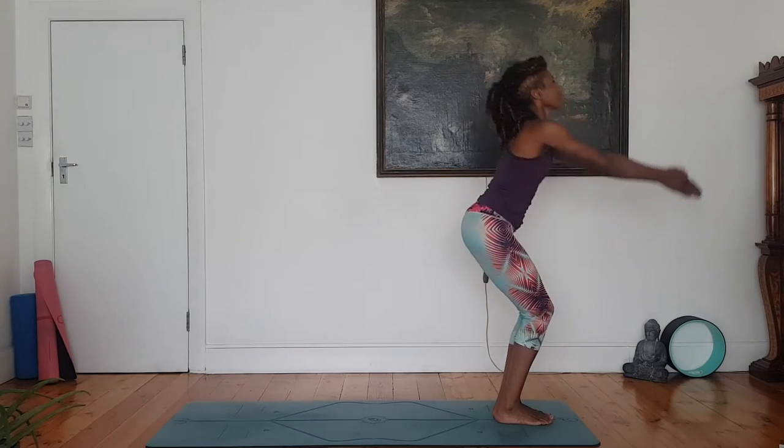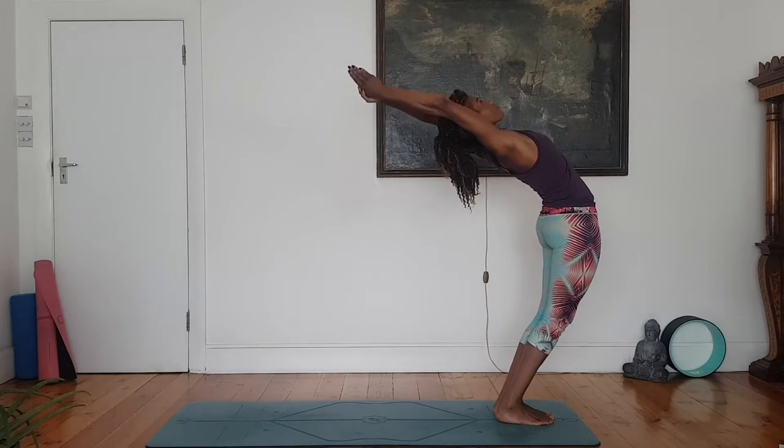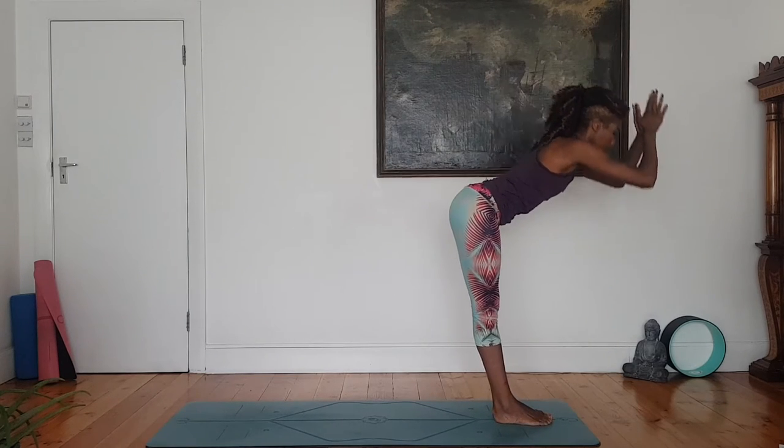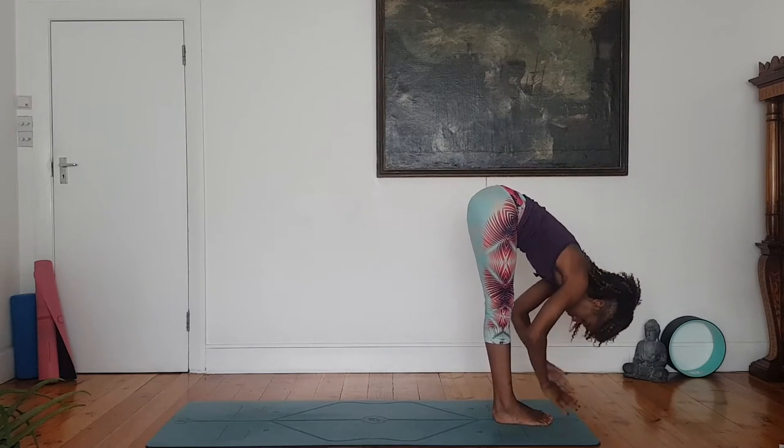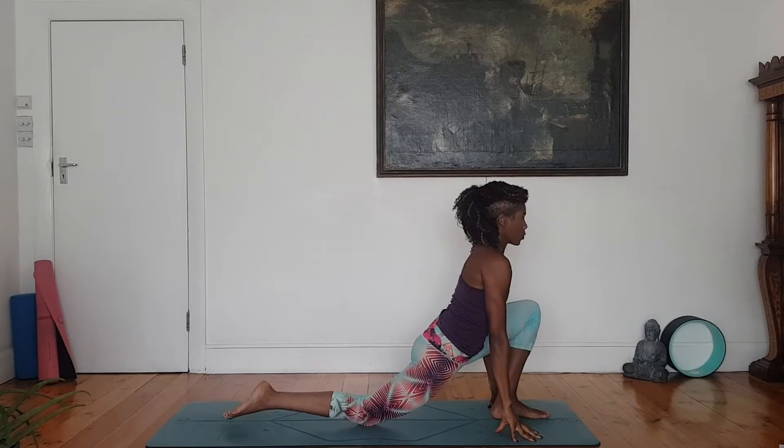Inhale, arms rise. Up alongside the ears, gentle arch, pressing hips forward. Exhale, float forward into a forward fold. Right foot back, knee to the floor. Pressing hips forward, gazing ahead.